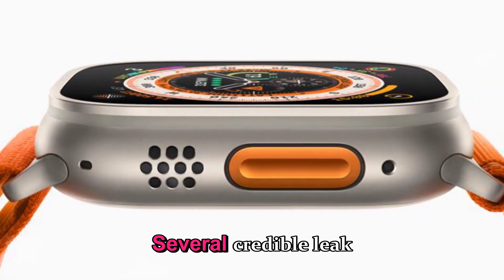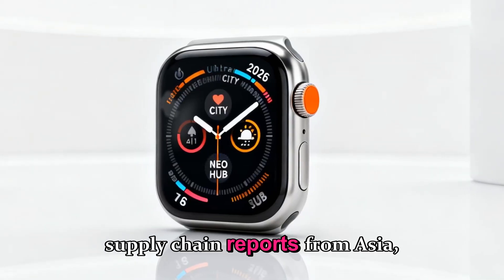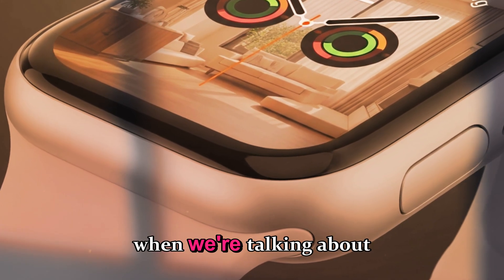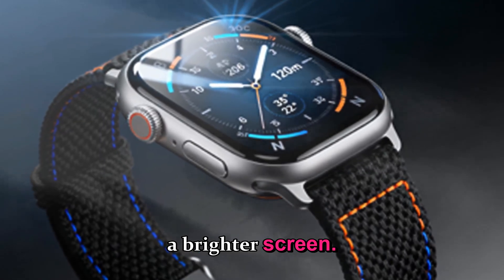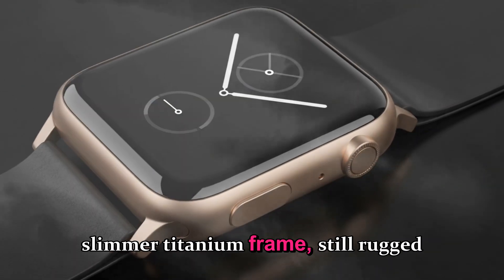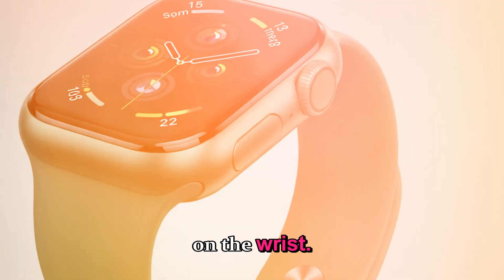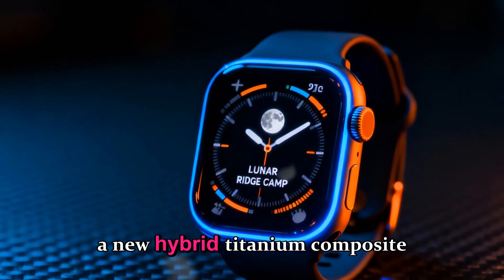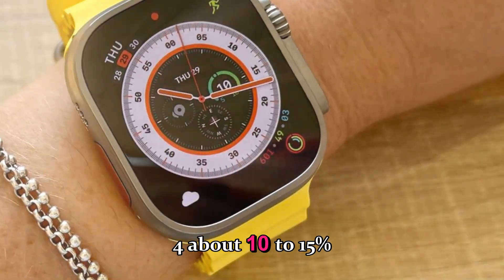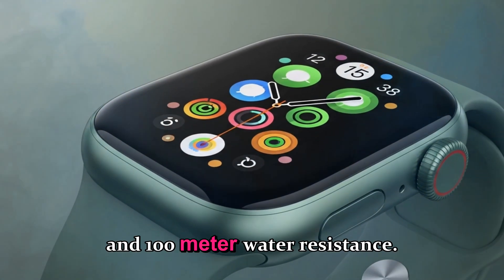Here's where it gets exciting. Several credible leak sources, including DG Times, Mark Gurman, and supply chain reports from Asia, have hinted that the Apple Watch Ultra 4 will feature a major design overhaul — not just thinner bezels or a brighter screen. Apple is reportedly reworking the entire watch body from the ground up. Imagine a slimmer titanium frame, still rugged and ready for extreme sports, but slightly more compact on the wrist. Apple is said to be using a new hybrid titanium composite material that's both lighter and more durable, making the Ultra 4 about 10 to 15% lighter than the Ultra 3 while maintaining the same durability and 100-meter water resistance.